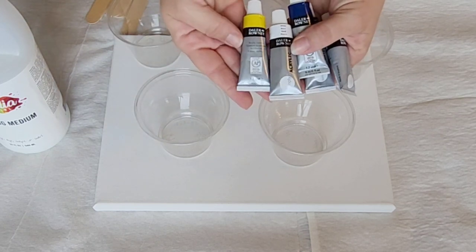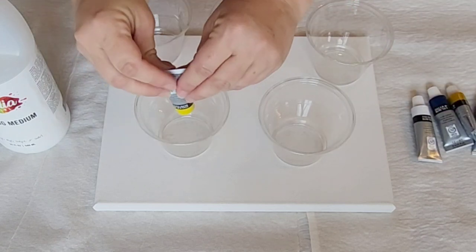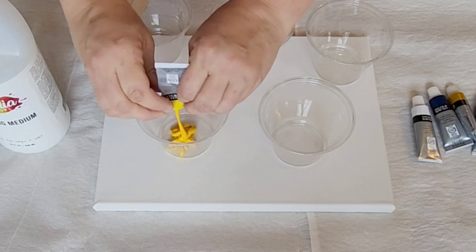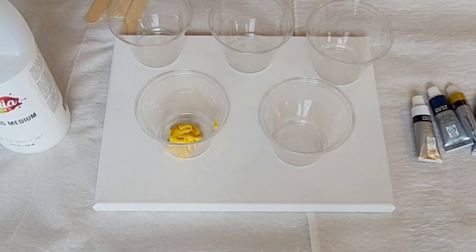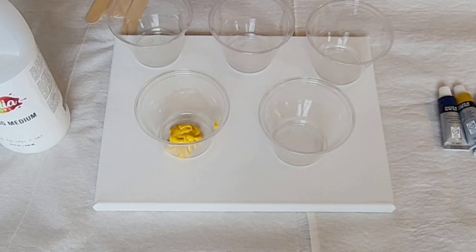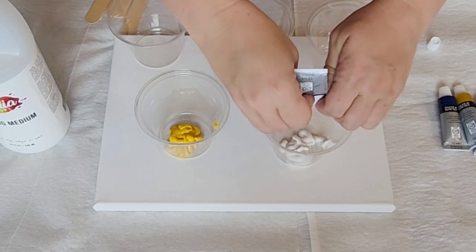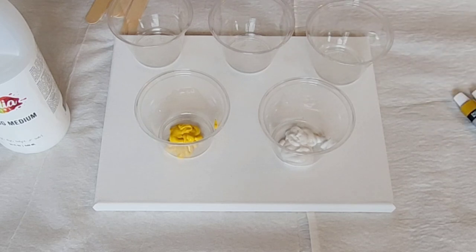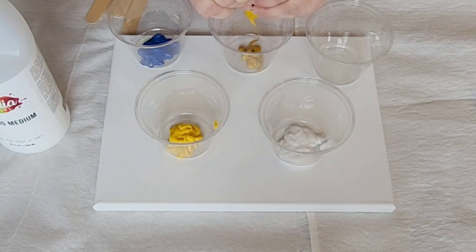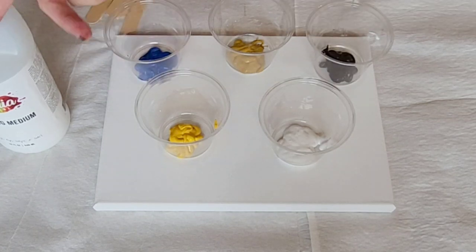These are little tube paints — they're dollar roundy, hopefully I'm saying that correctly — and I'm using very earthy colors for this. This color is medium yellow, and they're small tubes so I'm going to pour out the entire tube. Here we have just plain white — it doesn't even say if it's titanium white or zinc white, just white. These tubes are each 12 milliliters, about a half an ounce.